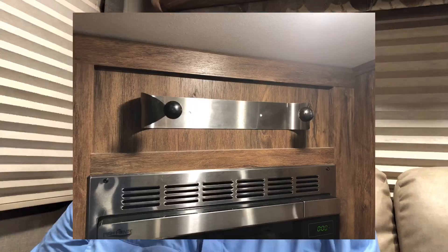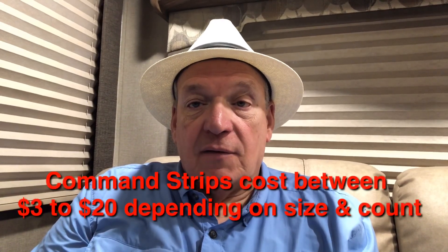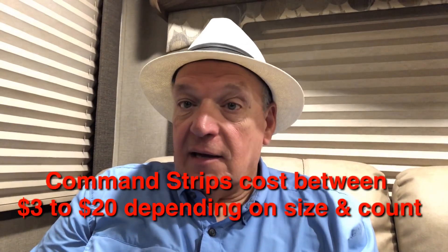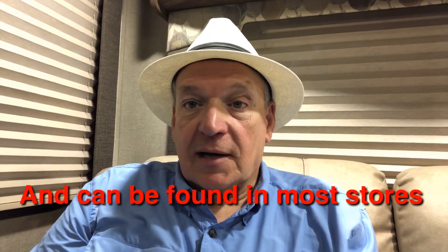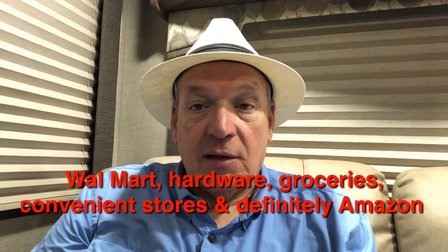I saw this on several other YouTube videos of people suggesting them and I immediately tried it two years ago, and unfortunately a lot of the items I put up there fell to the floor very fast. I've heard that when you go down the road it's virtually a 4.0 earthquake inside your unit, and sure enough, they fell down.